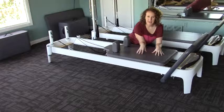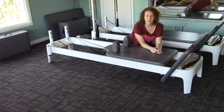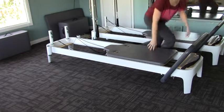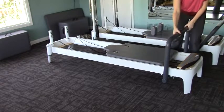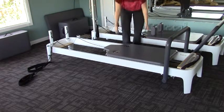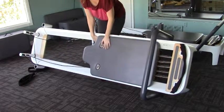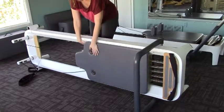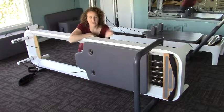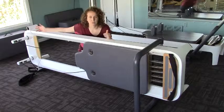In order to take the carriage pad off the top of the Allegro II, we need to turn the reformer on its side so we can get at it from underneath. So let's take out the shoulder rests. We're going to bring the foot bar into the upright position and just let your ropes fall to the side. Let's carefully tip the reformer onto its side. If you have wood floors, I recommend putting some yoga mats underneath the foot bar on this side and the frame on the other side so that you don't scratch your floor or the reformer.